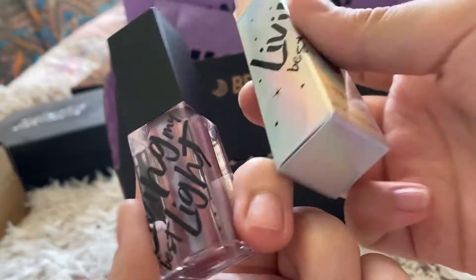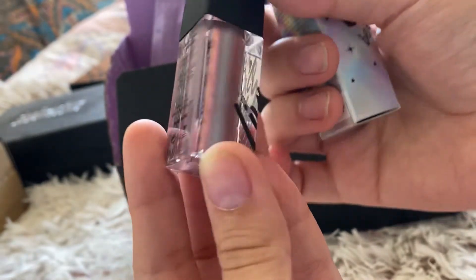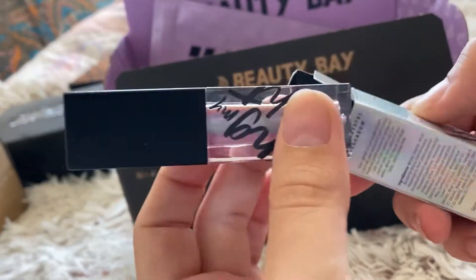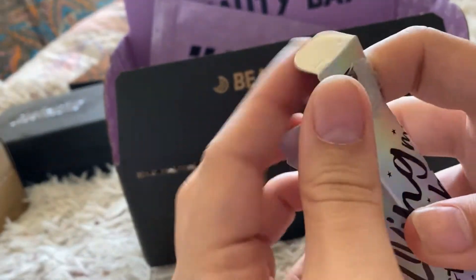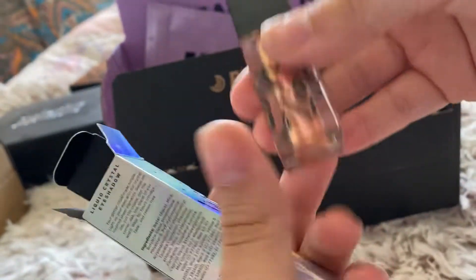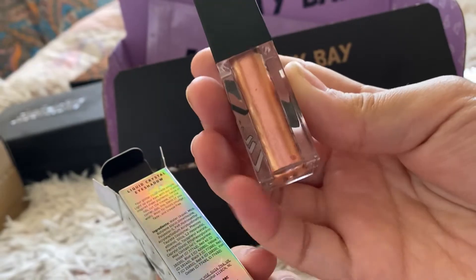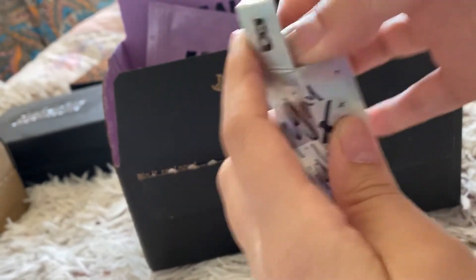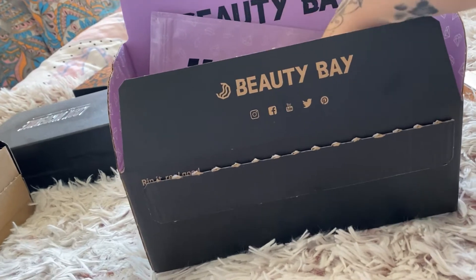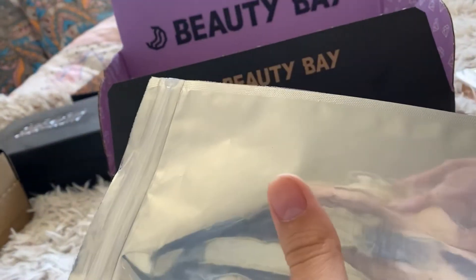So this is a liquid eyeshadow from Beauty Bay. It's got a pinky purply, even a hint of bluey green shade in there. It's in the shade Fluorite. You can put a colour on top if you don't like how the colour first comes out.